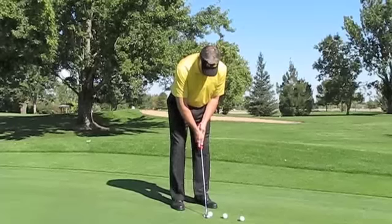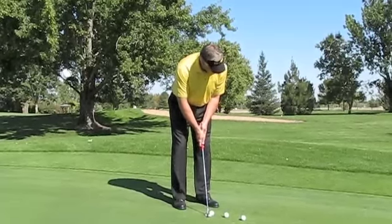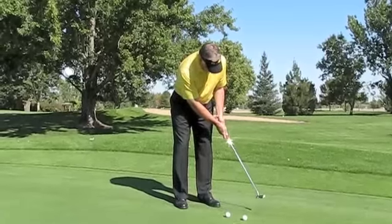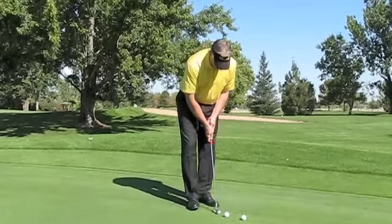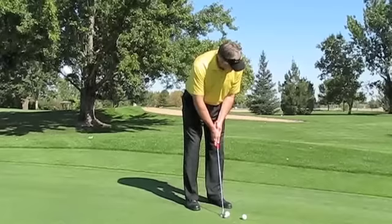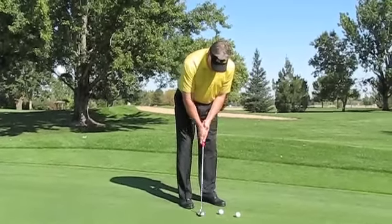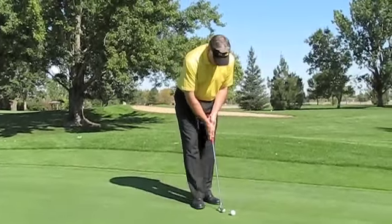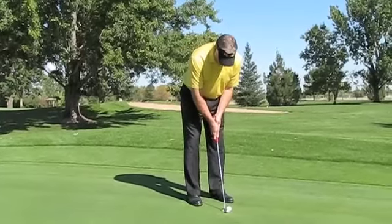The way you find that on the metronome is just push the right-hand beat button until you see something that says six-eight, and that will be six beats until it repeats the pattern. This will allow you to have a very comfortable and slow pace of looking at the hole, looking at the ball, and then making a consistent stroke. It'll build consistency in your putting routine.